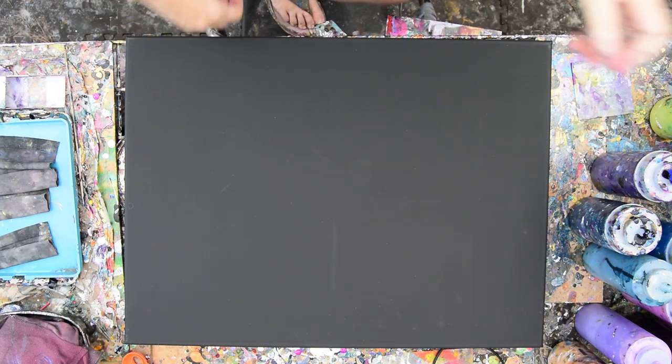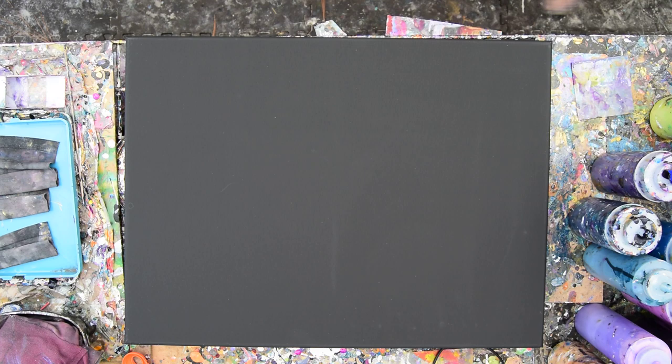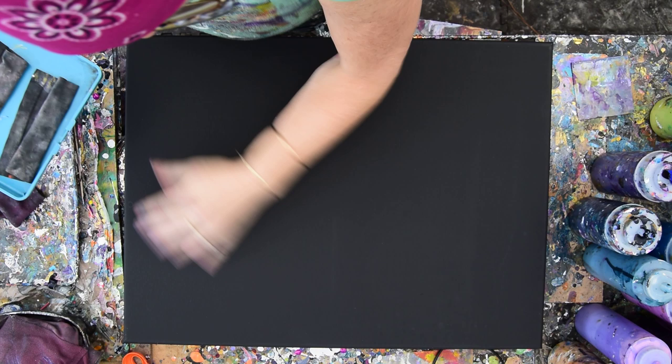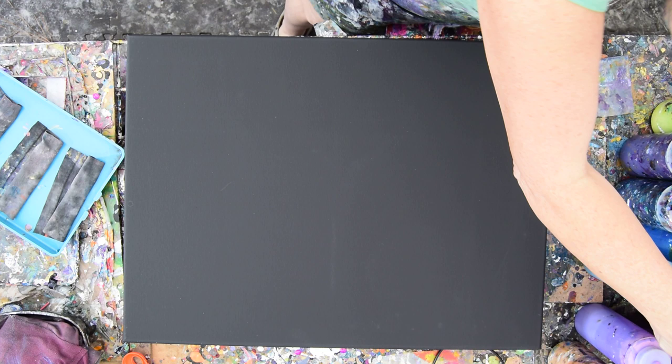Hello again, it's Priscilla Batzell in Spring Hill, Florida at Expressionist Dirt Studio Gallery in the backyard. I have three new swipe cloths because I just did a gorgeous little swipe. This is an 18 by 24 inch prime black canvas. And what I just did worked out so well for me that I'm going to try a variation on that same theme.